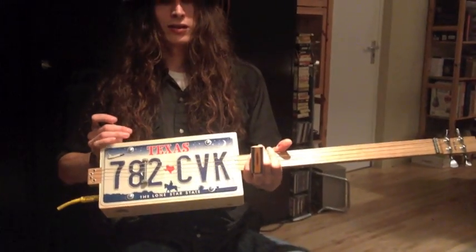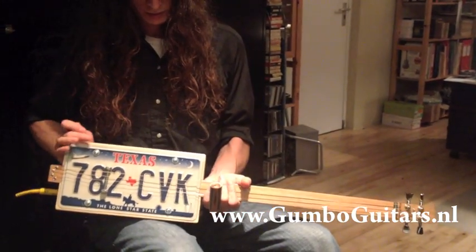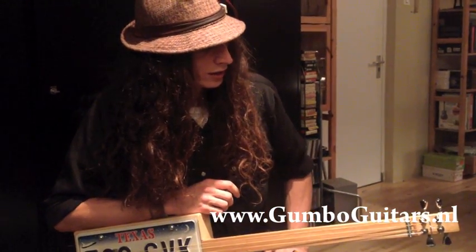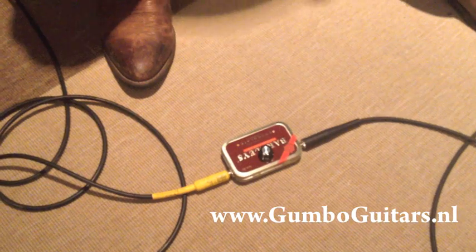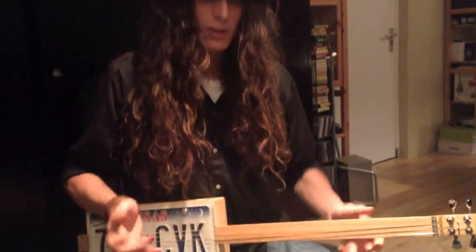Hey, this is Justin Johnson here. I've got this Gumbo guitar, a four-string resonator guitar right here, and this was hand-built by Servas Bolin of Gumbo Guitars out here in the Netherlands. I'll be running this guitar straight into this Minten pocket preamp, also hand-built by Gumbo Guitars, and I'll be going through this demonstration to show you both the tone of this instrument and the tone of these preamps, plugging straight into a PA.